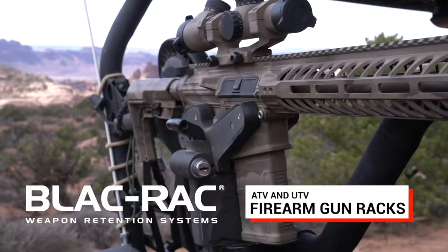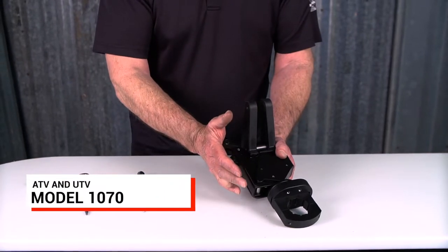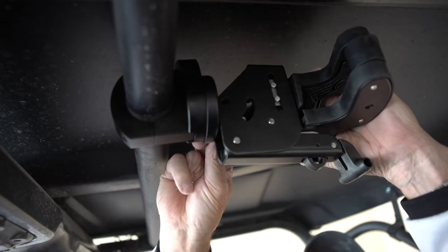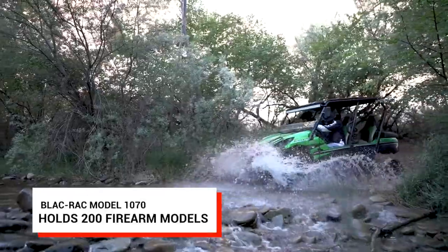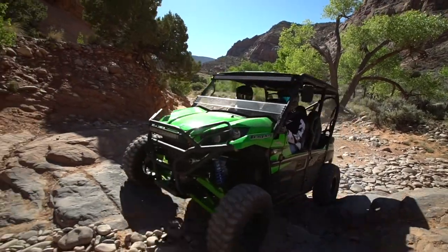When you're looking for a secure gun rack for your UTV or ATV, look no further than the BlackRack 1070 gun rack — the gold standard in strength, security, and deployment. The BlackRack 1070 holds more than 200 different firearm models in any outdoor condition you can throw at it. Here's what sets BlackRack apart.